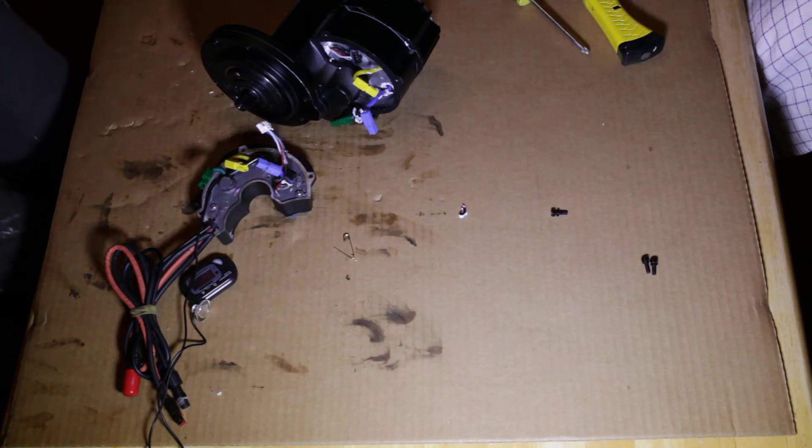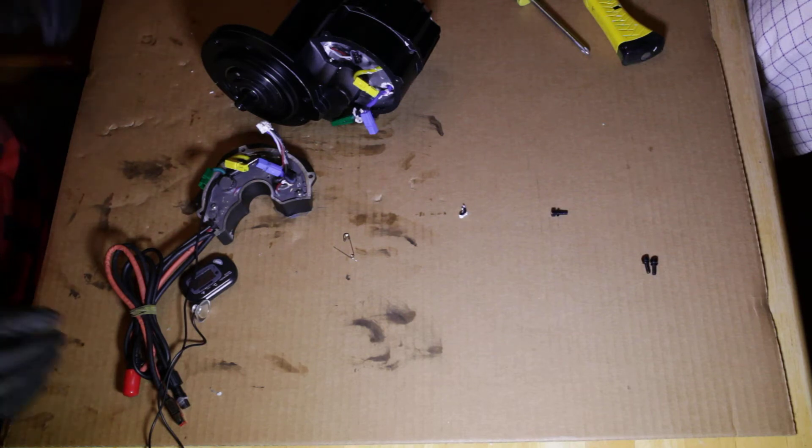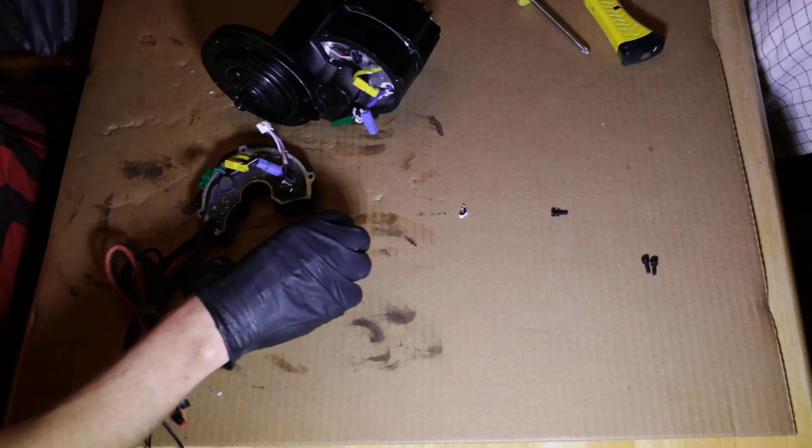Hey, it's Carl with Electric Fat Bike. I'm here to show you how to insert a temperature probe in your BBS-HD. It's the same as the BBS-02.